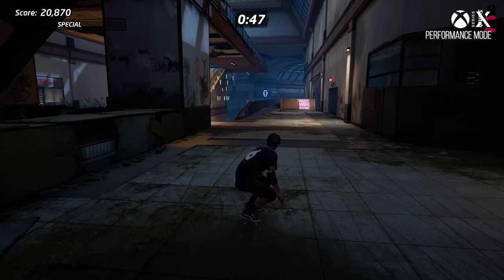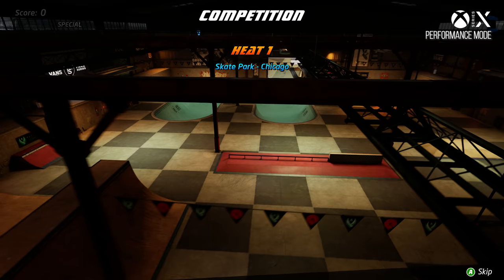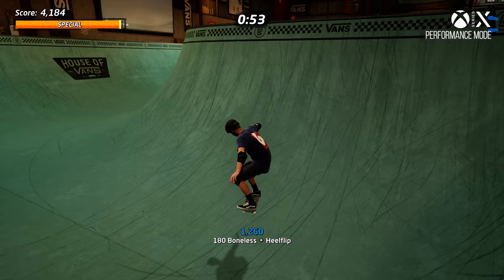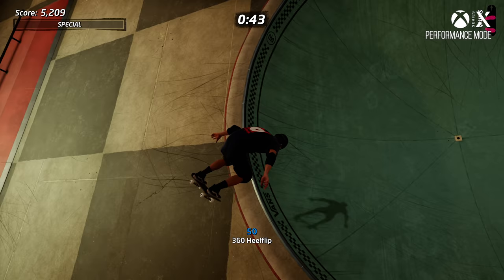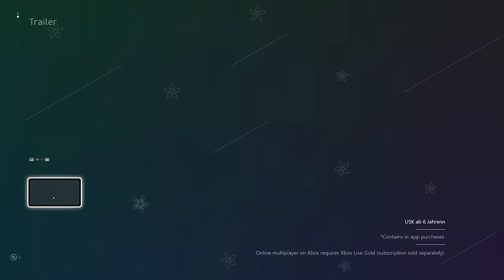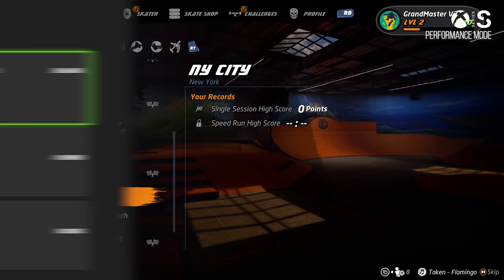Both of us played this on next-gen consoles and neither encountered any weird crashes, which the community has reported, but we were not able to duplicate this on any of our systems. The only trouble was upgrading the game on the Xbox platform — navigating the MS Store to find the Xbox Series X and S version was confusing, and a separate key was ultimately needed.